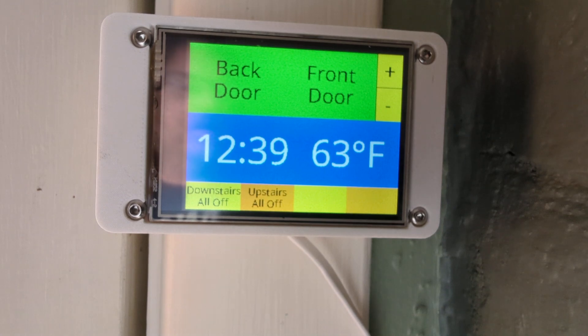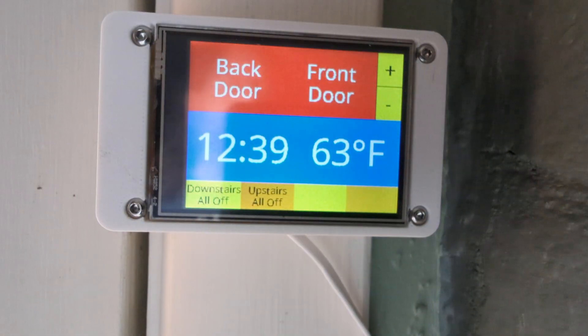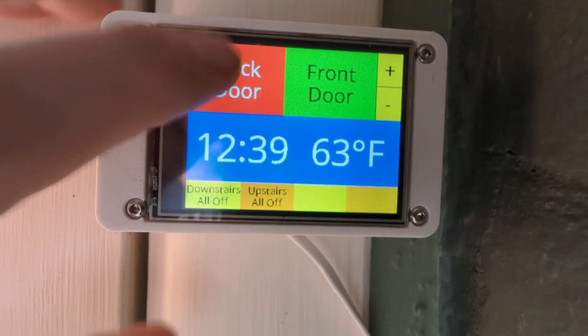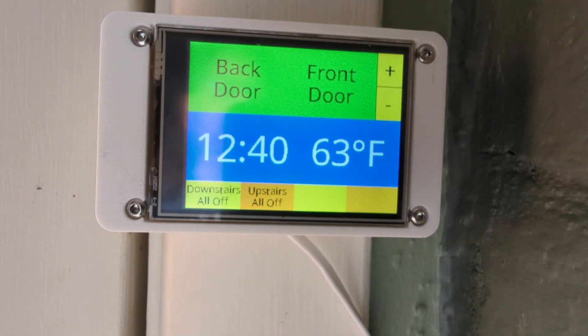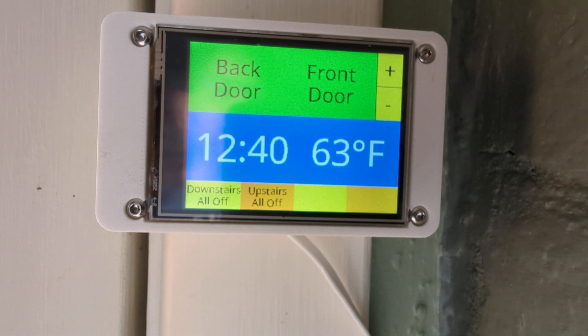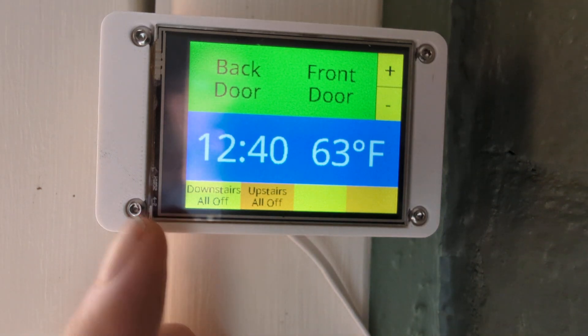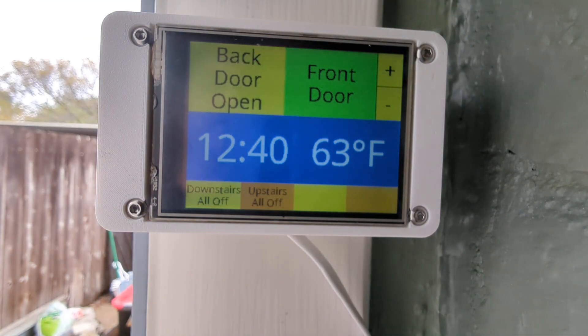The function of this is to let me control the auto lock that I have for my front and back door. A quick tap enables or disables the auto lock. It shows me the current time, the temperature that's on my back porch, and some quick buttons on the bottom. It will also tell me if the front or the back door are open.